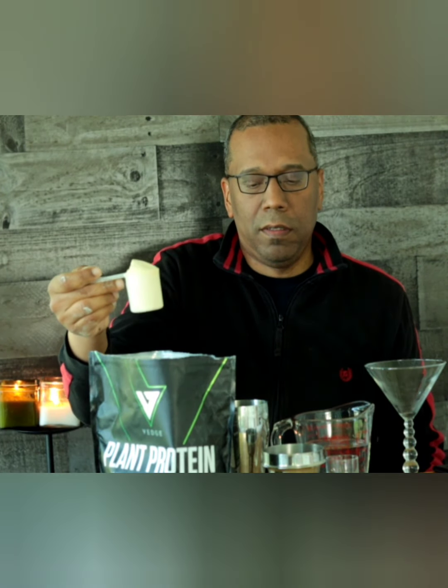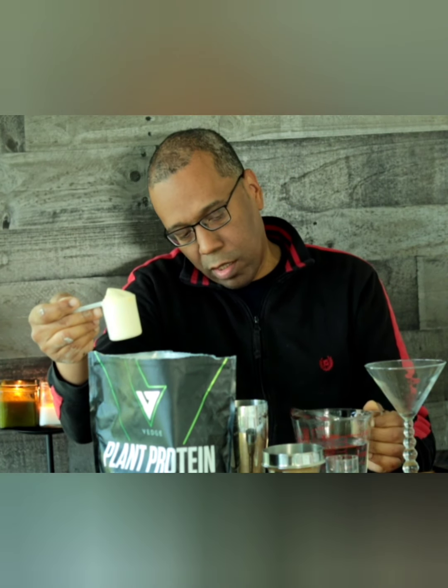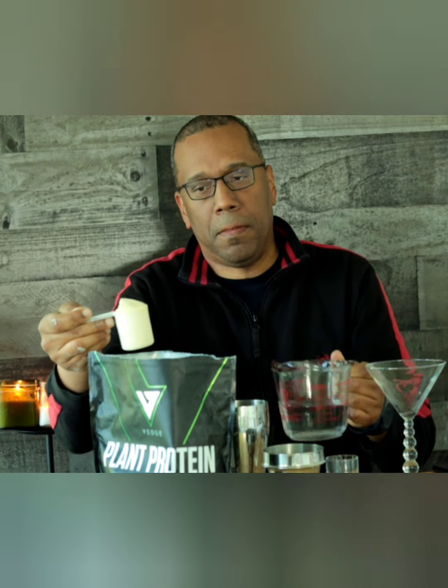One scoop — just a little bit here. That's 12 ounces of water, which is about 360 milliliters. We'll put some water in — this is a very fine powder. Now we add the ice, the rest of the water, and now we will shake for deliciousness.